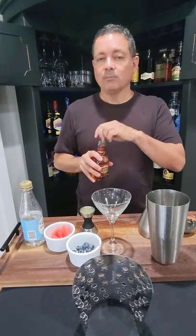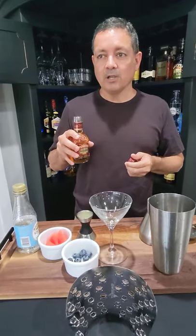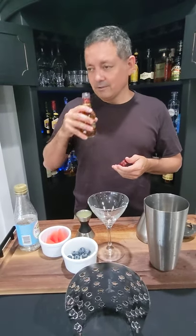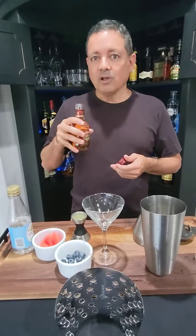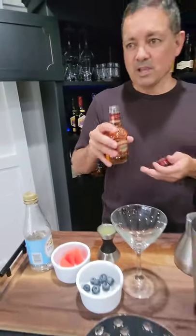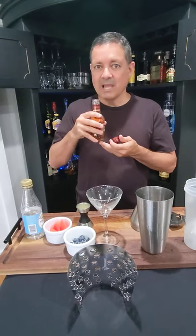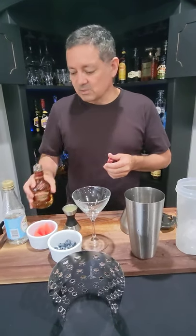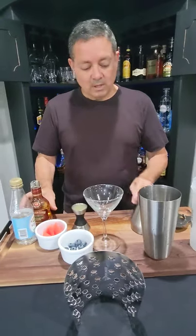So today we are going to make a rum cocktail using Appleton's rum. I don't know if you guys are familiar with this one — it's distilled in Jamaica. I just love the smell of those Caribbean rums. I actually have a couple of them; I have another one from Haiti. These Haitian rums are just so good — they smell spicy.